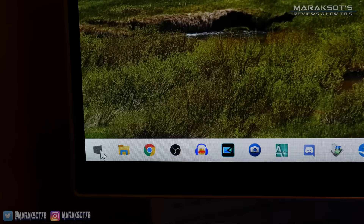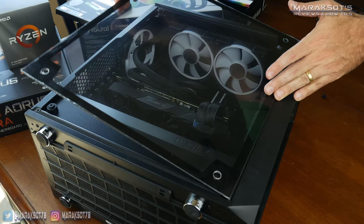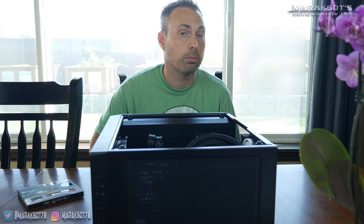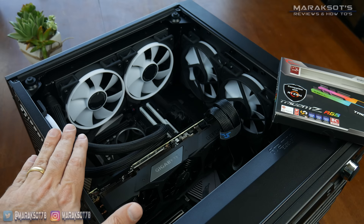Before you go and do any swapping out of hardware in your PC, you want to turn it off, unplug it from its power source, and then open up the side panel of your computer. Before touching anything in your computer or touching your new components, I recommend that you equalize the static charge between you and the computer. To do this, all you have to do is touch a metal part of your computer case and that'll do the trick.